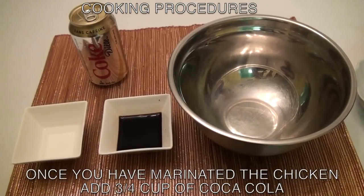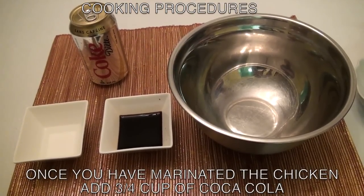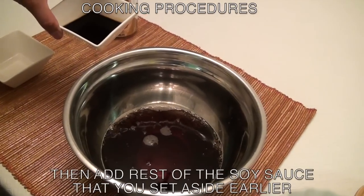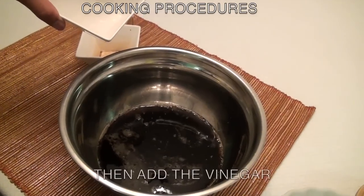Once you have marinated the chicken wings, add three-fourth cup of coca-cola to the mixing bowl. Then add the rest of the soy sauce. After that, add the vinegar.